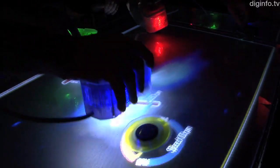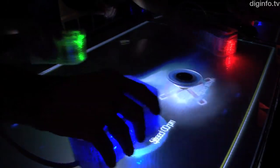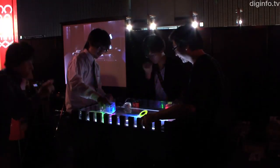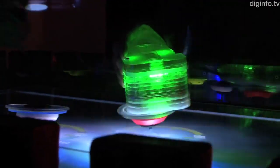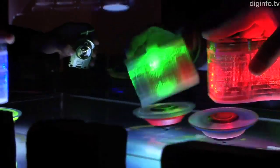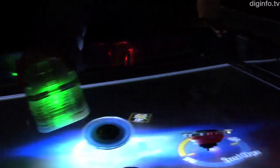Using a tabletop display and a controller, a research group from the University of Electro-Communications have enhanced regular spinning top games, adding extra visual, audio, and tactile feedback. With this system, you can speed up your top by placing the handheld controller above it, and when the tops hit each other, the impact is transmitted to your hand.